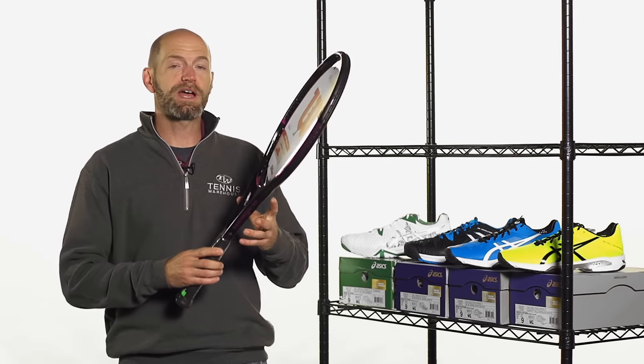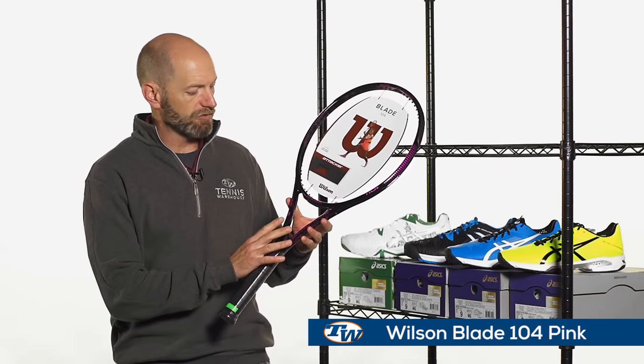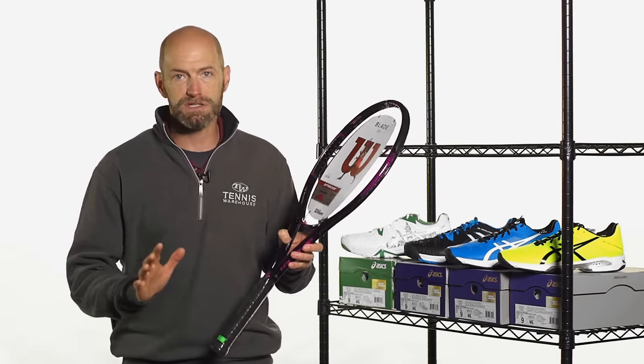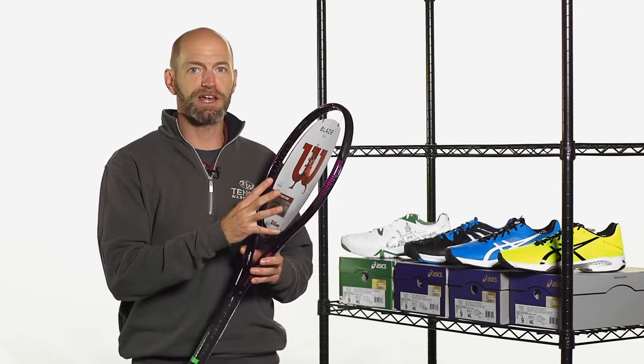First up, we have a new color in the Wilson Blade 104, and it's pretty in pink right here. Instead of having the green accents now, we've got the black with the pink accents. Same great spec on this racket, so you're going to get that same awesome Blade 104 playability, which is a really plush, comfortable feeling.